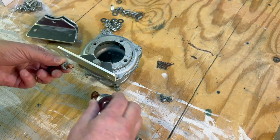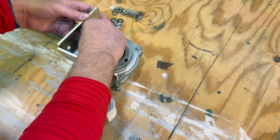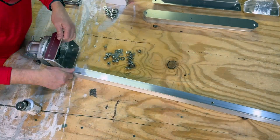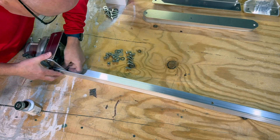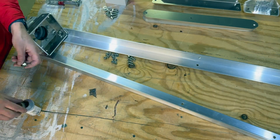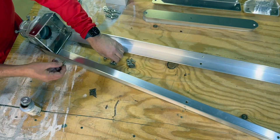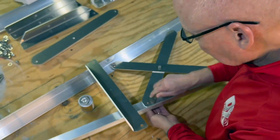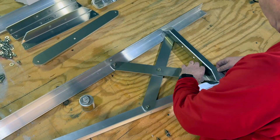Assembly starts by attaching the Yaesu GS-065 thrust bearing to the four top angle brackets. Next, attach two of the legs to the top bracket. Make sure that you have the legs oriented so that the top hole is 24.4 inches from the next hole down on the leg. Now assemble the first set of cross braces along with the bottom shelf bracket.